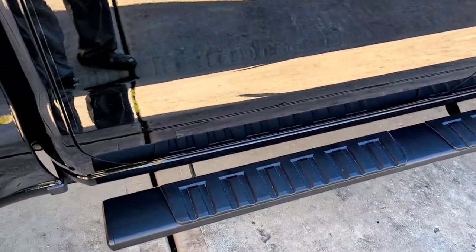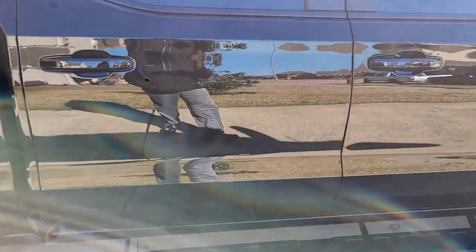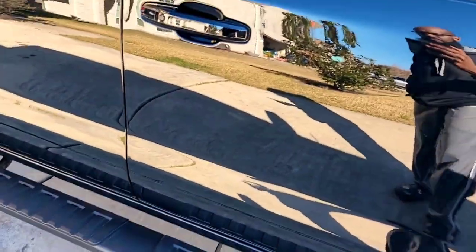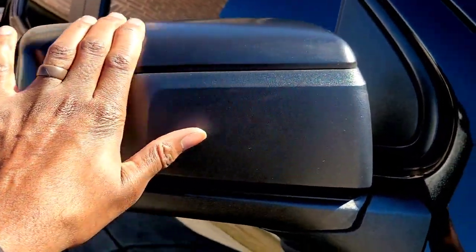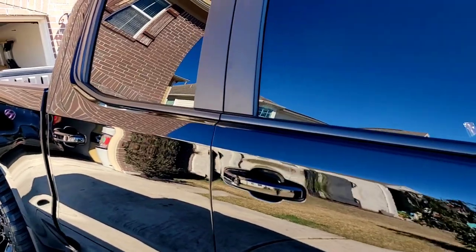I wouldn't have gotten running boards, but my kids get in and out of the truck so they needed something. Eventually I'll switch to something else. Moving forward, the chrome little button has been blacked out with plasti-dip. The mirrors were chrome like the bumper — those were plasti-dipped also.